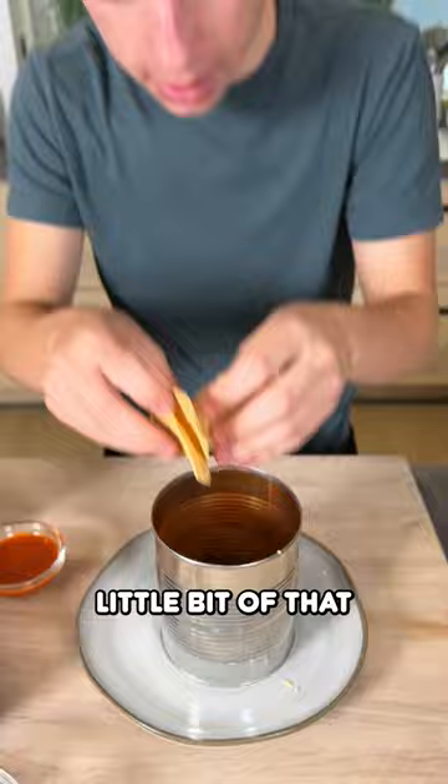Now are you ready for the big reveal? Let's get nice and close. Ready for it. Whoa! Trash can nachos.